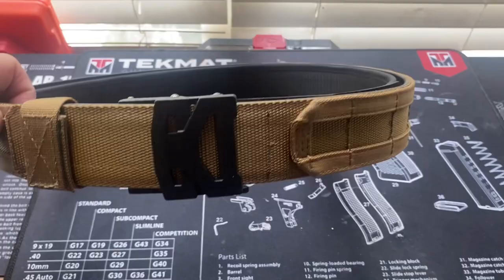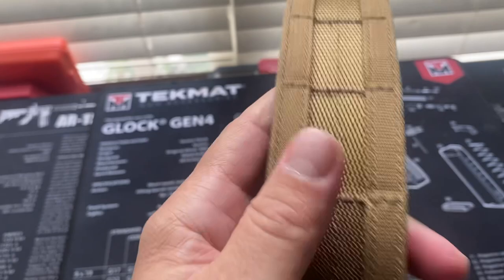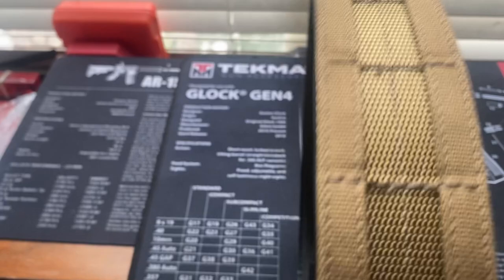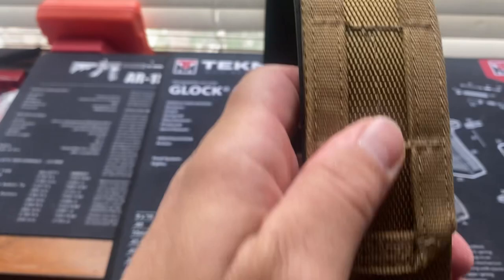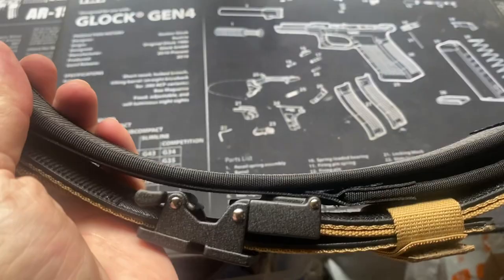Thanks for making it to the end of this video. I really appreciate your views, your thumbs up, everything. If you want to see this belt when I take it out to the desert and hang all my gear on it, please subscribe so you don't miss it and turn on the notification bell. So far I'm impressed. This belt will fit anyone from 24 inches to 48 inch waist — since I'm 32, I fit right in. I like it, I really do. I'm sure it's not going to disappoint. See you soon, guys.